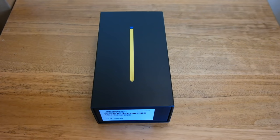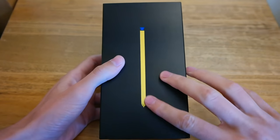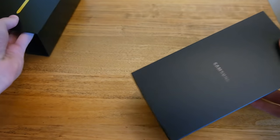Welcome back to another video. Today we have the brand new Samsung Galaxy Note 9, which just launched on the 24th of August, and we're going to go ahead and unbox it. This is the Midnight Blue, so you can see we have the gold S Pen — or sort of yellow — when you take it out of the actual Note.